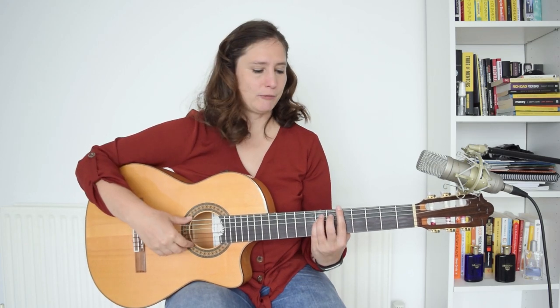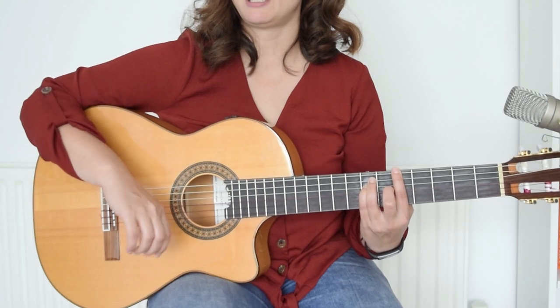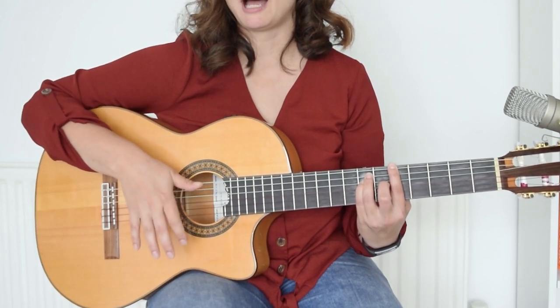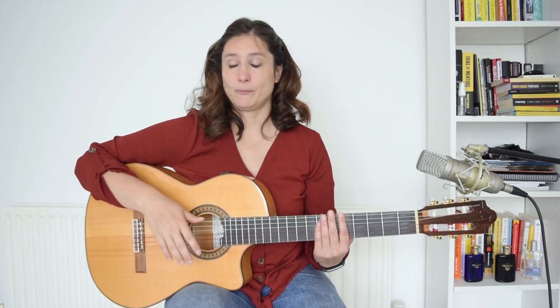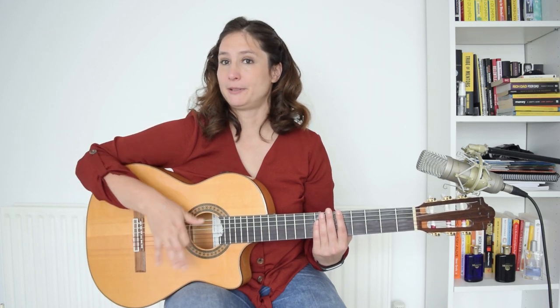The first movement is a down. Then: down, wait, down, up, hit, up, down, up. There is one more difference in the sound — the index finger does only the last few movements: up, down, up.